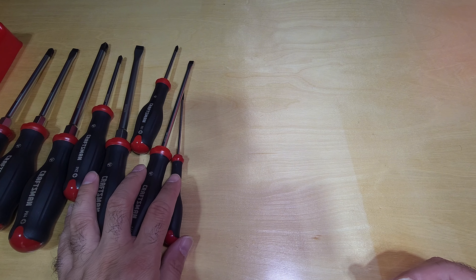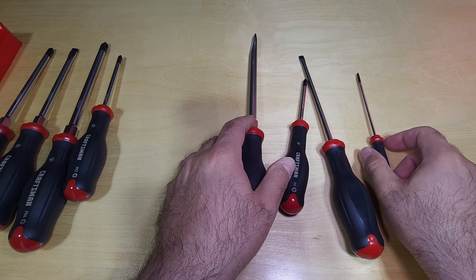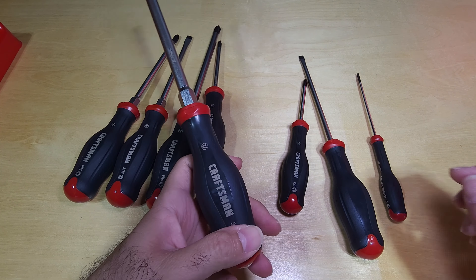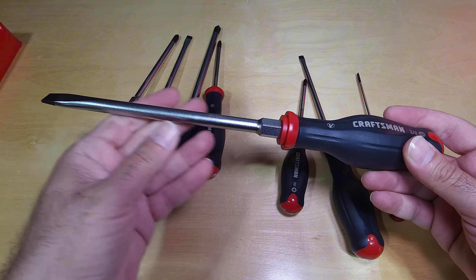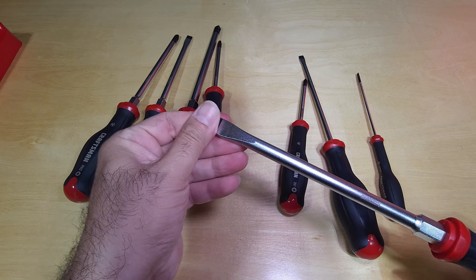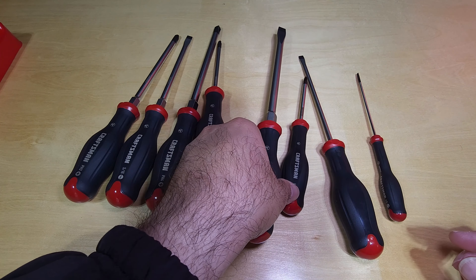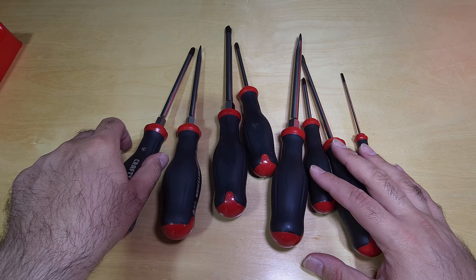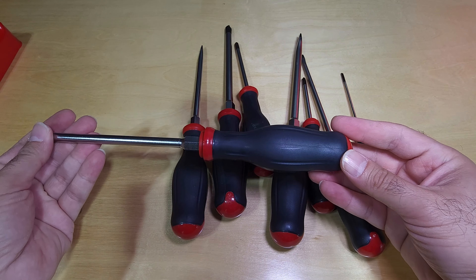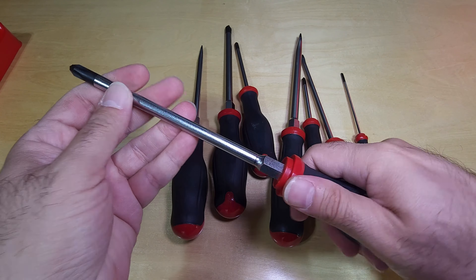On the listings page they talk about 'tool truck quality within reach' — so instead of buying off a tool truck you can get the same quality in the store at a better price. For twenty dollars it's fantastic. Premium alloy steel, precision machine tips — not magnetic, but that's fine. The handle design they say was designed with the mechanic in mind: a pro handle design. I don't know how true that is, but it is a very comfortable handle.